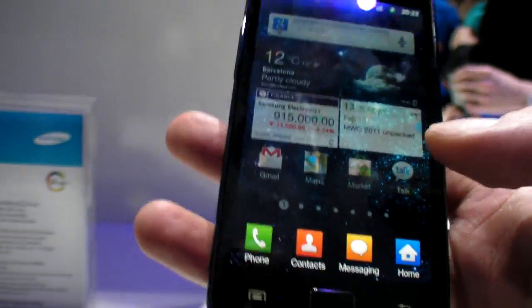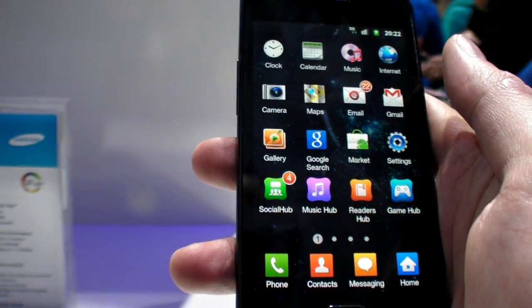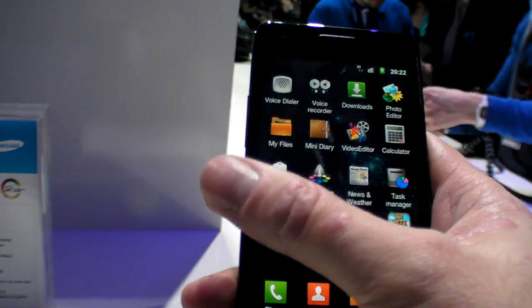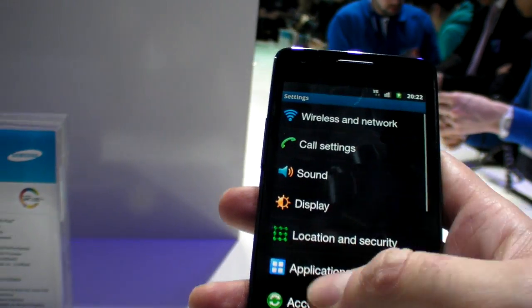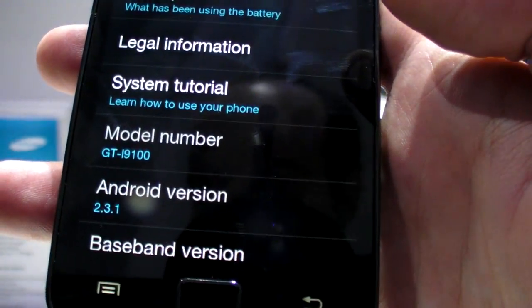I don't know. Where do I go? Usually I would go into settings. So where's the settings? Is there no settings? Let's just take it — 243.